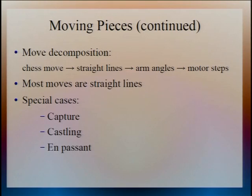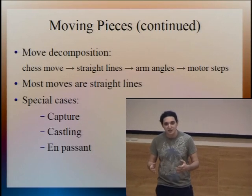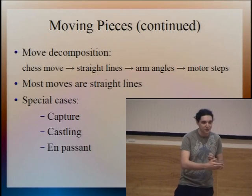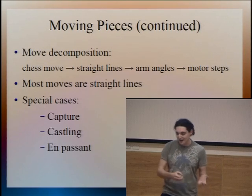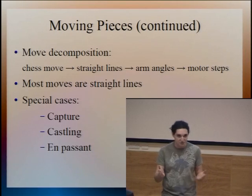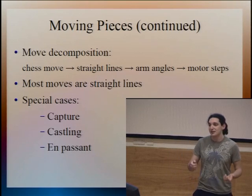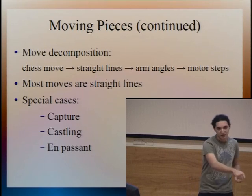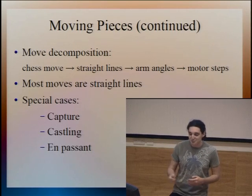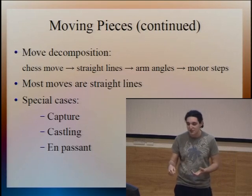In a little more detail: how the pieces are moved around the board. We take a chess move, which consists of a start and end square — a source and destination. We break that down into a number of straight lines for the piece to move along. That then gets translated into the angles the arms have to be in to move the motors to the right places, which then gets decomposed into a number of steps each motor has to take, sent over to the stepper motors. In general, a chess move is a straight line — either straight or diagonal. Special case moves like captures are more complex: we first move the captured piece off the board and then move the capturing piece into its square.